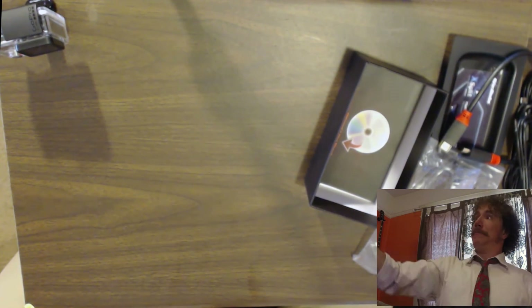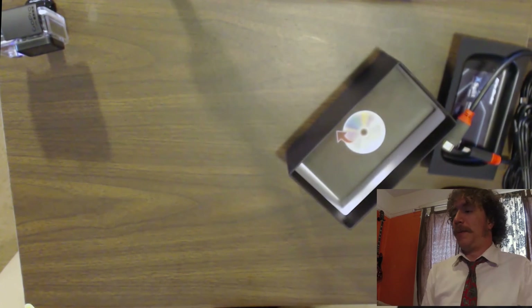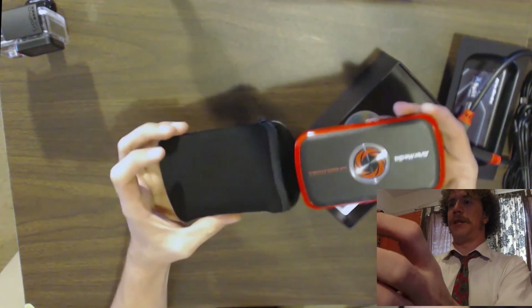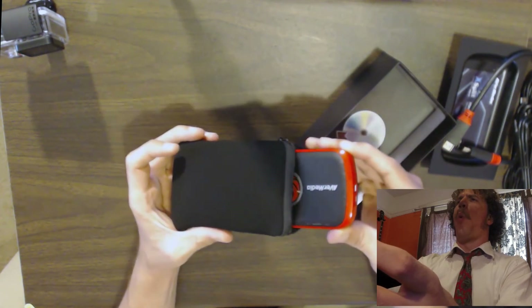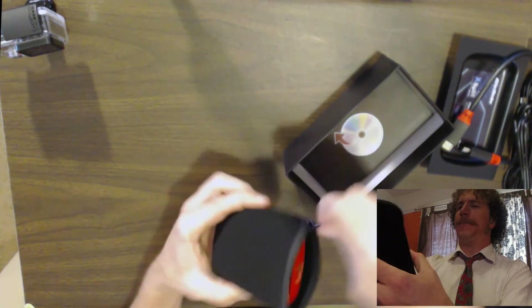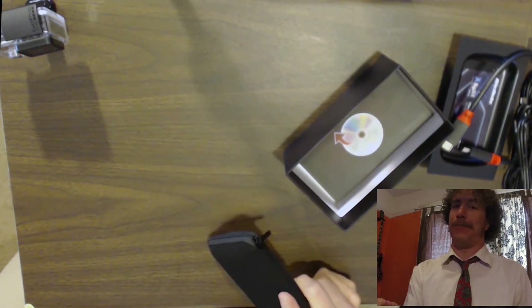Throw it away. I'm probably going to get in trouble for littering in my apartment later by my big boss. Let's see if this really does fit in here — let's do it on this camera. In case that looked like it was difficult, it actually slipped right in.